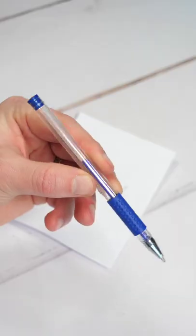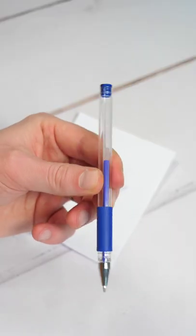But it does not work all the time. I mean, it doesn't work with any pen. This special pen uses thermosensitive ink.